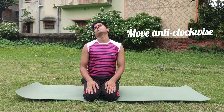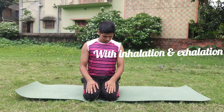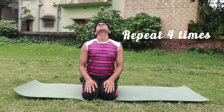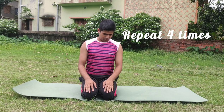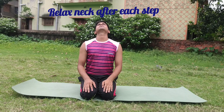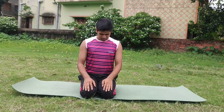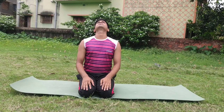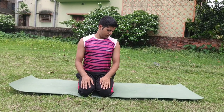Continue moving anti-clockwise slowly, moving with inhalation and exhalation. Move anti-clockwise four times and relax your neck. I hope this video will help you a lot to remove your neck pain. Like, comment, and subscribe to my channel for more videos. Thank you.